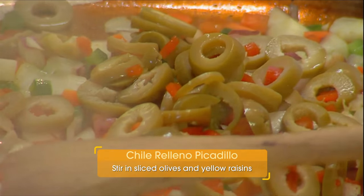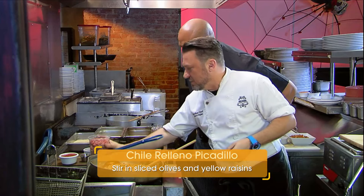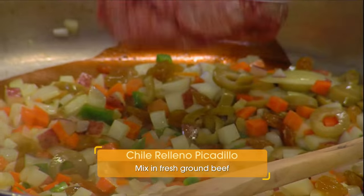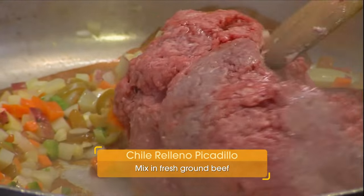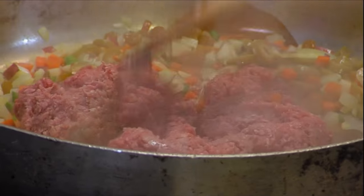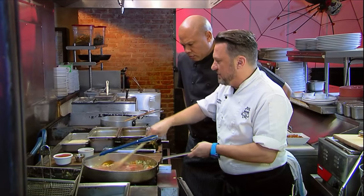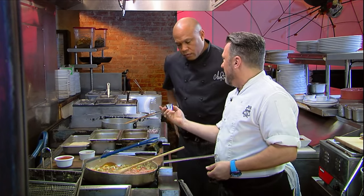I'll throw in some olives and some yellow raisins to get a little sweetness. I'll go ahead and take this ground beef, throw that in there, and just kind of smash it up. This beef cooks pretty quick once you break it all down. Very quickly, actually.